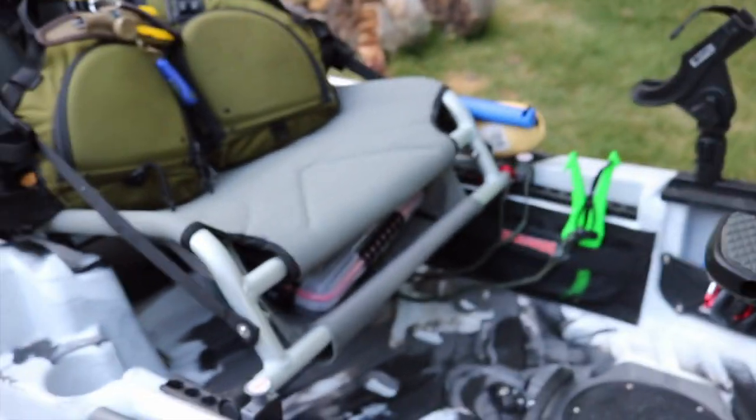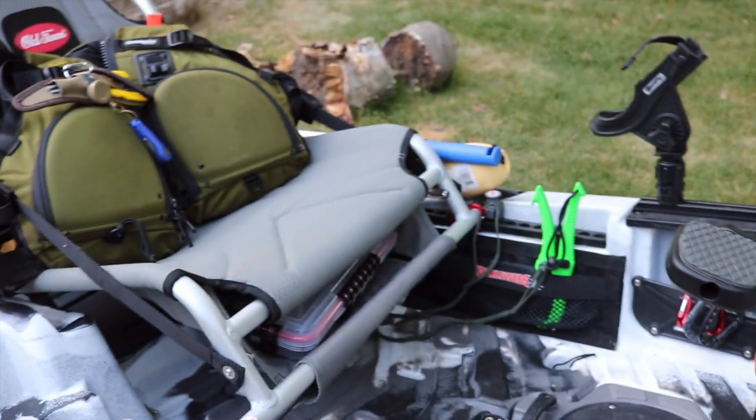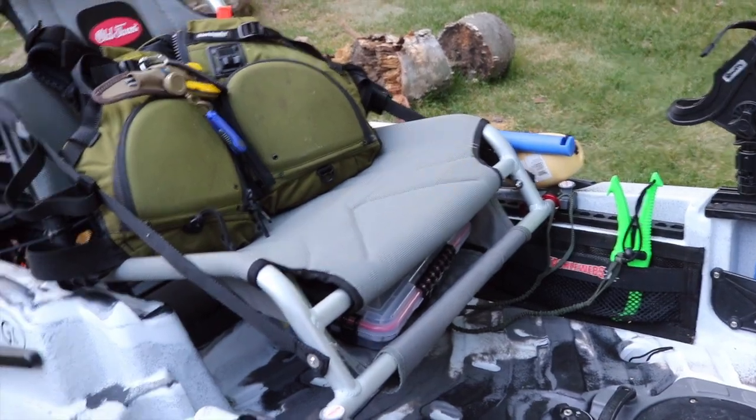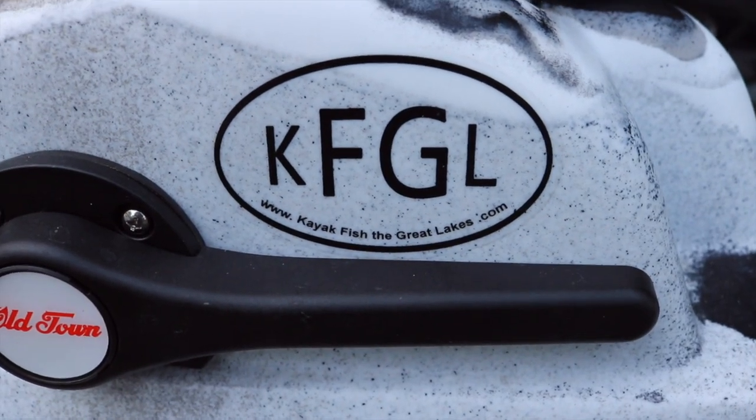I rarely take an actual milk crate out with me. On certain waters where I can get away with two or three rods I'll go without it, but when I'm seriously fishing and want to bring more than three rods I'll bring the crate. Nice little KFGL decal — Kayak Fish the Great Lakes. It's a good group of guys.